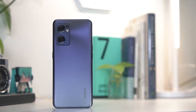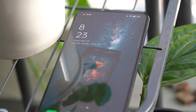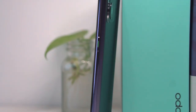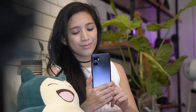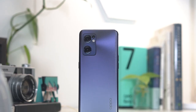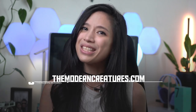So what do we think about the OPPO Reno7 5G? Well, if you already own last year's Reno6, there may not be enough here to entice you to upgrade. But if you're looking for a new slim and compact device that offers well-rounded performance and high-quality cameras, you may want to check this phone out. And that's that for our review of the OPPO Reno7 5G. Please do visit our website and our other social media channels for more news, features, and reviews. I'm Vika — thanks for watching, and I'll see you in the next one.